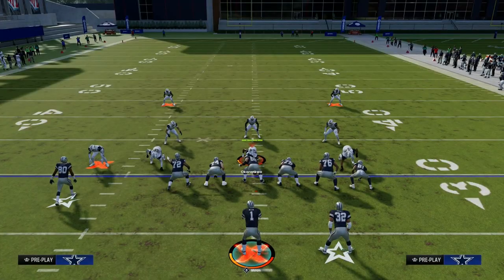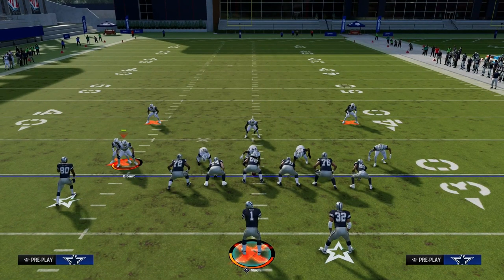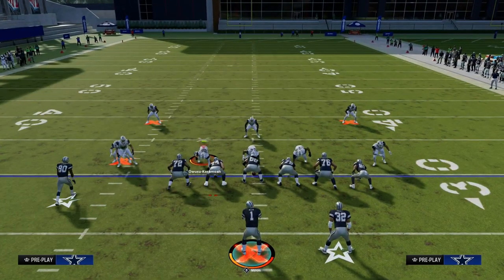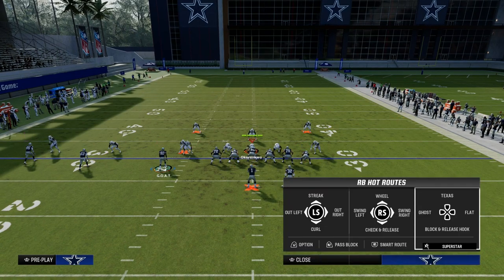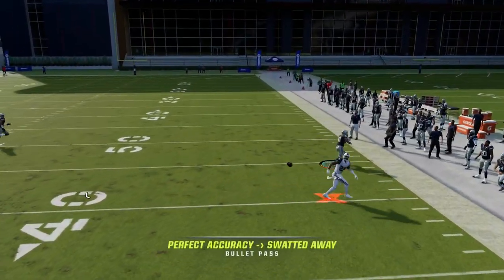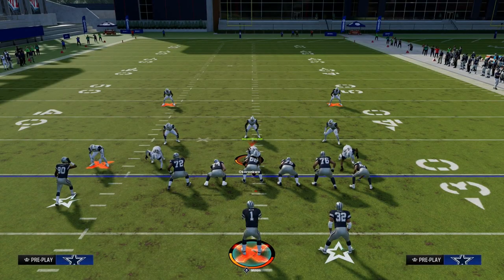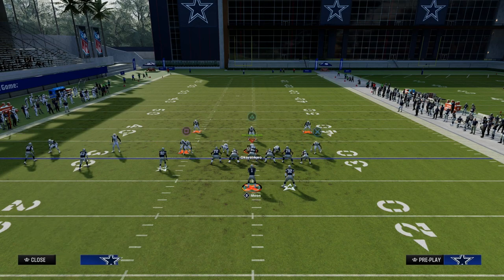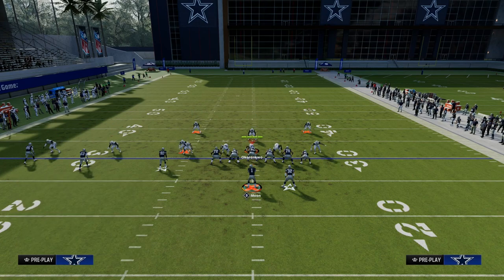To the right side against man coverage, if this guy is manned up on the running back — which is a very popular adjustment — maybe they do something like a popular adjustment concept for trips tight end right now in man coverage. A lot of times this tight end is going to get isolated one-on-one with this corner. Trust me, that corner route gets open in-game. It's a little wonky in practice mode, but the routes don't work as well in practice mode as they do in-game for some reason.